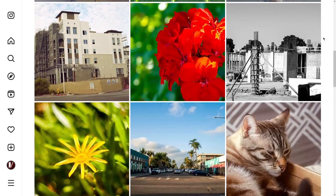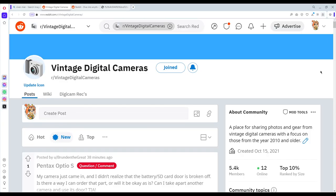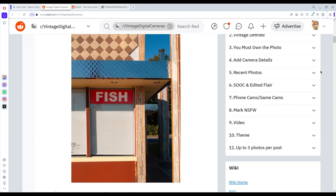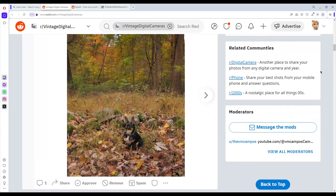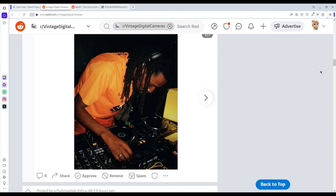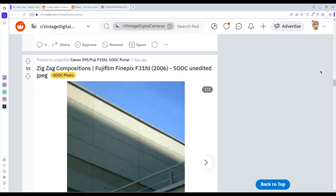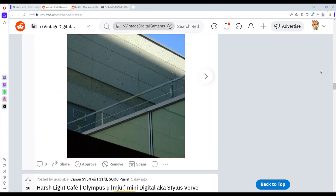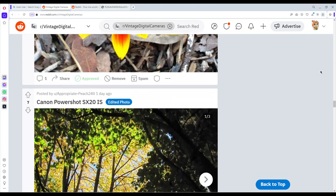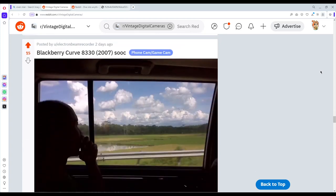If you head on over to Reddit — r/vintagedigitalcameras — you can join our amazing community of digicam enthusiasts. If you've got a vintage digital camera, that is one from 2010 and older, come on in and join the community. Post your favorite shots, either straight out of camera or edited. Post photos of your gear, chat with the community, learn from the community. It's a really cool place. Tell them VM Campos sent you.